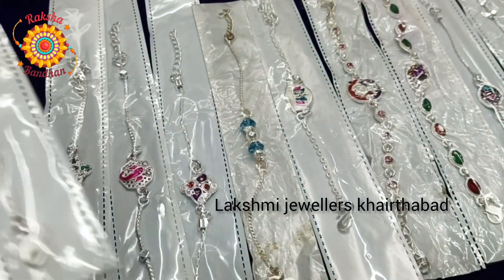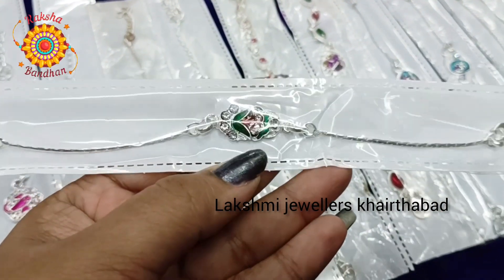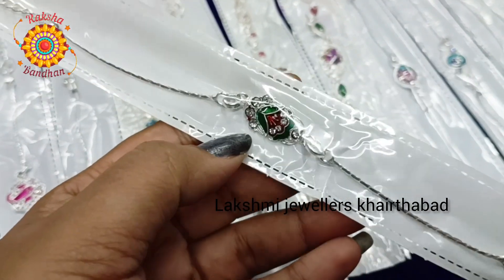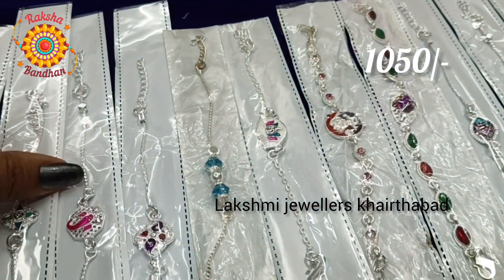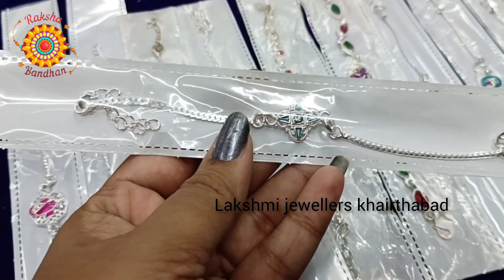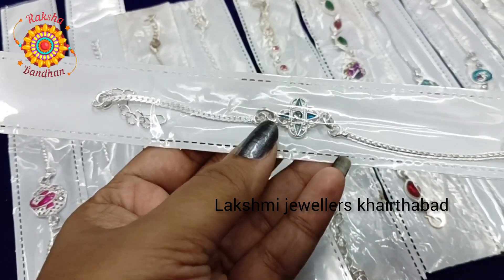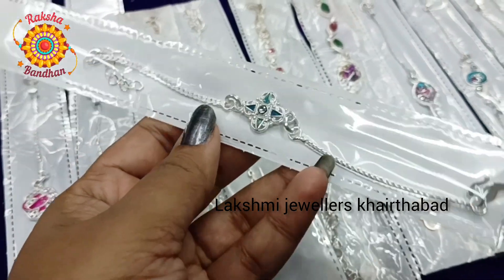Next we have a very beautiful multicolor design with stones. This is for 1050 rupees. Here we also have an ocean blue color with a single stone in the center and a thick chain. This is also 1050 rupees.